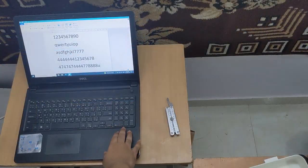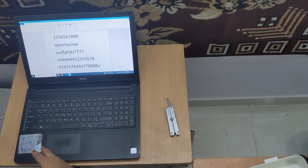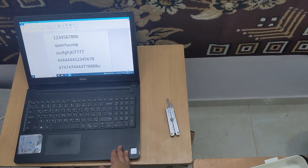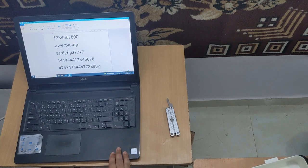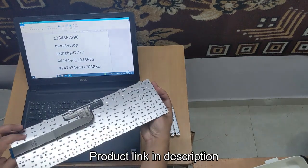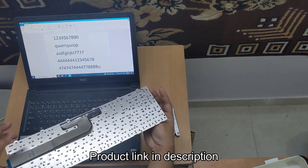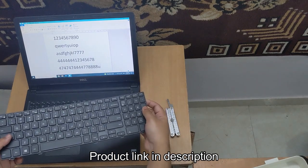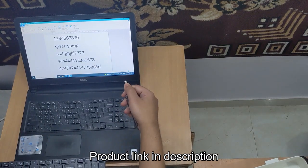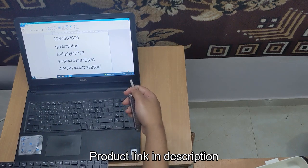The OEM keyboard is actually spill resistant and so it's waterproof to an extent, but since it's been 6 years since I got this laptop, Dell is no longer providing the original parts. So this is the replacement keyboard. There are many of these of good quality, but yeah, it's not spill resistant. And the only tool you'll be needing is a minus symbol screwdriver or something similar to this.